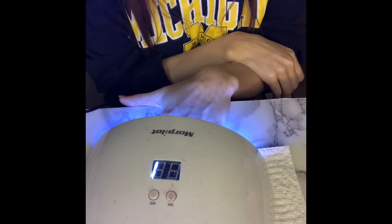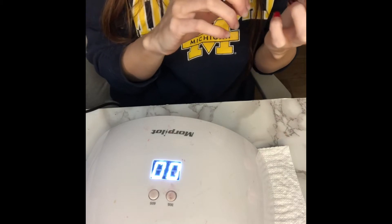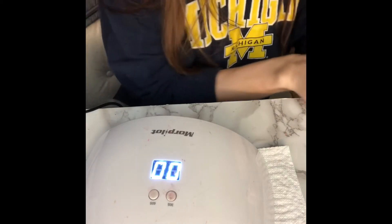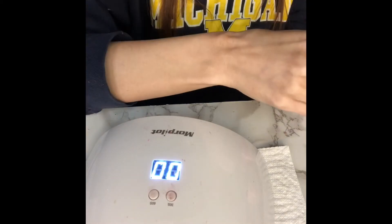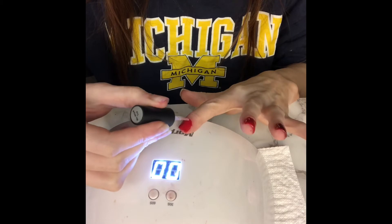This is 30 seconds again — we're letting the second coat dry. Once it's all dry and looks good, then you want to do the no-wipe top — that's what it's called. This will seal everything so it doesn't come off.